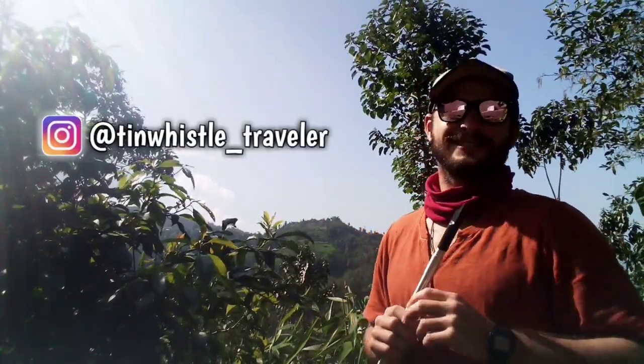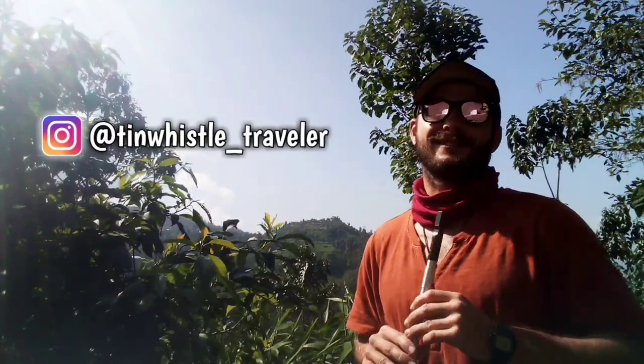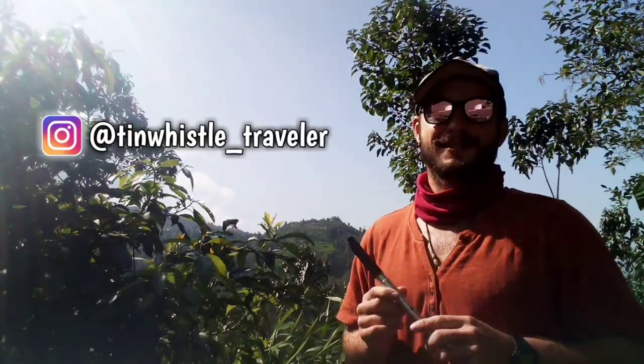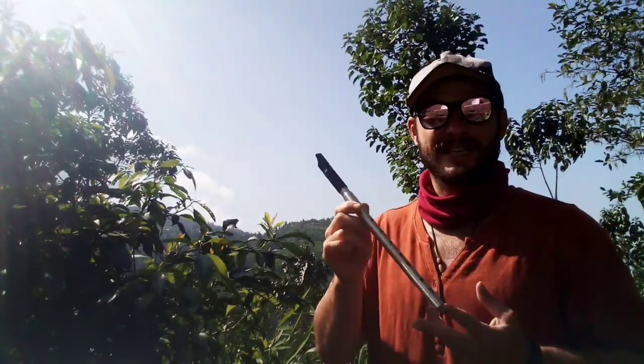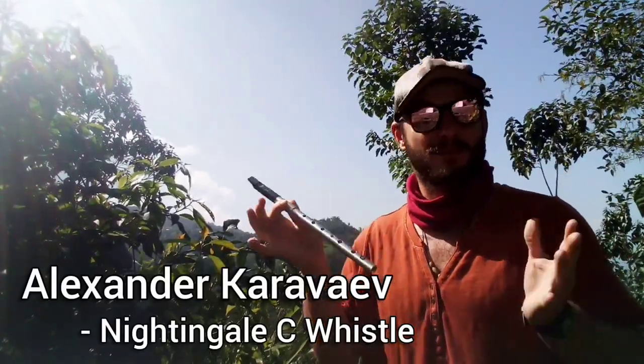Welcome to another tin whistle lesson everyone! Today I'm going to show you how to play Mushaka Tensai from Jobless Reincarnation. This tutorial will be played on a whistle in the key of C. This whistle is an Alexander Karavev Nightingale C whistle.